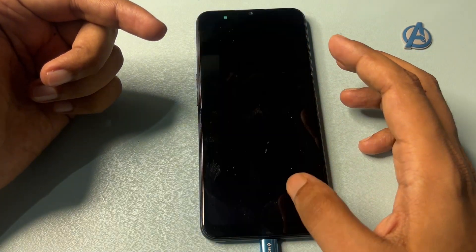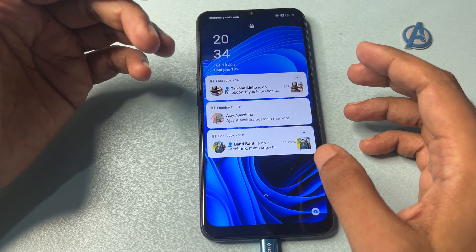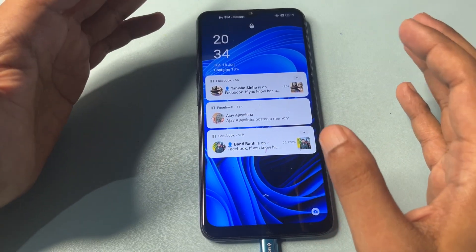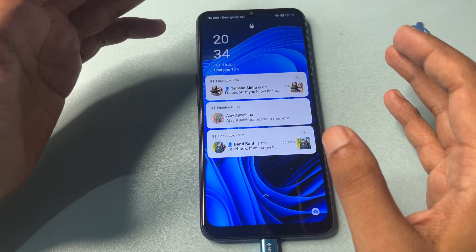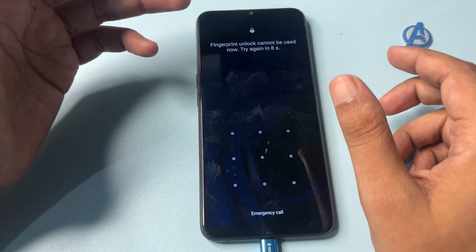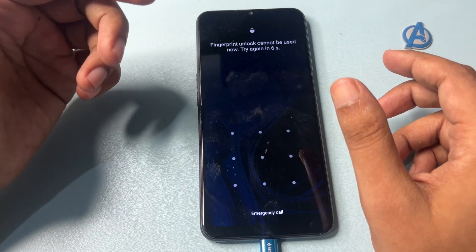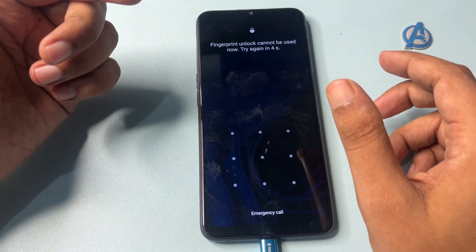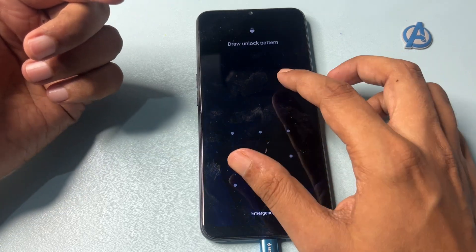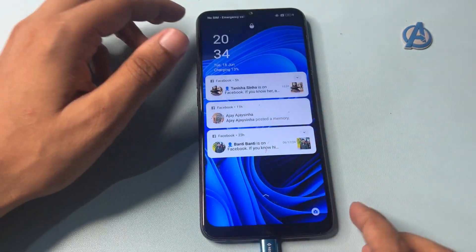The second thing is that your phone's network — like telecommunication network and Wi-Fi network — should be switched off. You will have to activate your phone's airplane mode, or if you cannot access airplane mode, simply eject your smartphone SIM card. Now let's start this method.